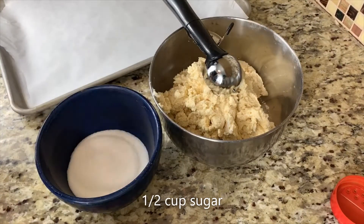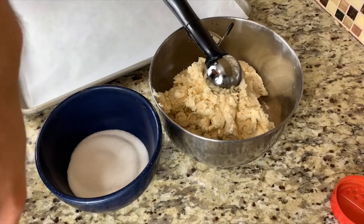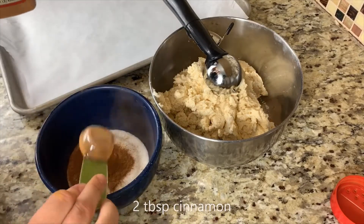In preparation of rolling our snickerdoodles here, we are going to mix a half a cup of sugar with two tablespoons of cinnamon.